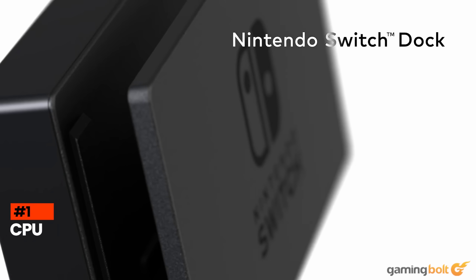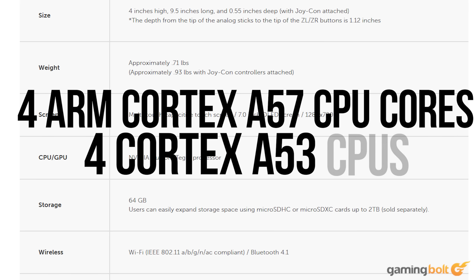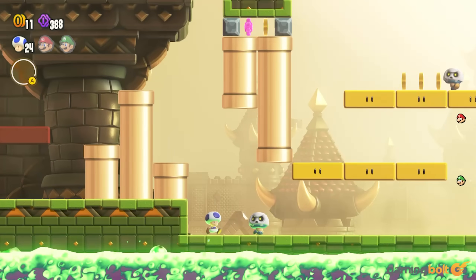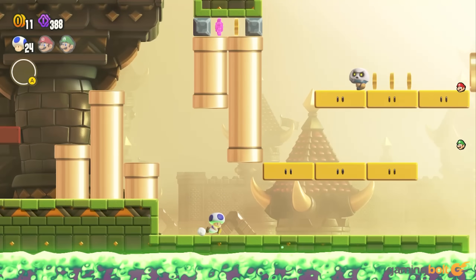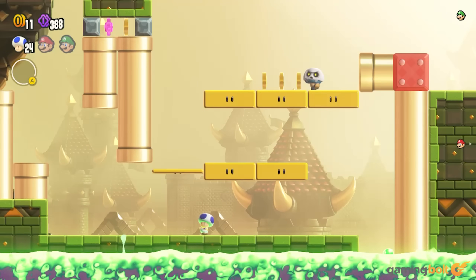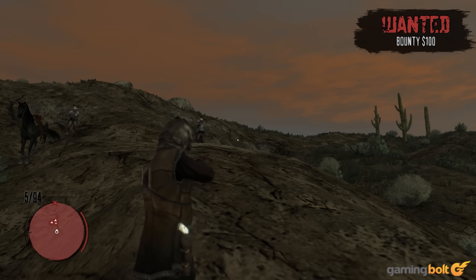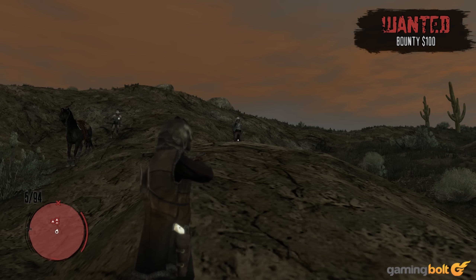The original Switch used a custom Nvidia chip for the CPU that had four ARM Cortex-A57 CPU cores alongside another four Cortex-A53 CPUs that were disabled on the chip for some reason. The CPU clock speed would differ based on whether the Switch was in docked mode or portable mode. While the CPU definitely paled in comparison to the 8th generation consoles, great use of multi-threading capabilities allowed developers to port some rather heavy games to Nintendo's hardware.